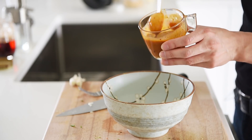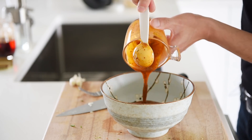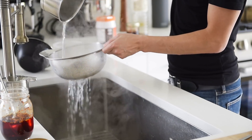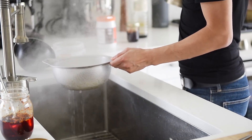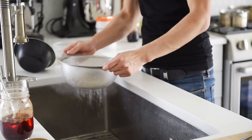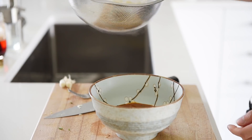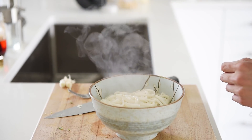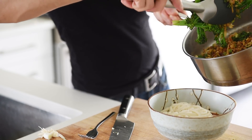Pour the sauce into the serving bowl. When the noodles are cooked, strain out the water. Just let all of that sauce get absorbed into those amazing noodles. Top the noodles with your sautéed veggies.